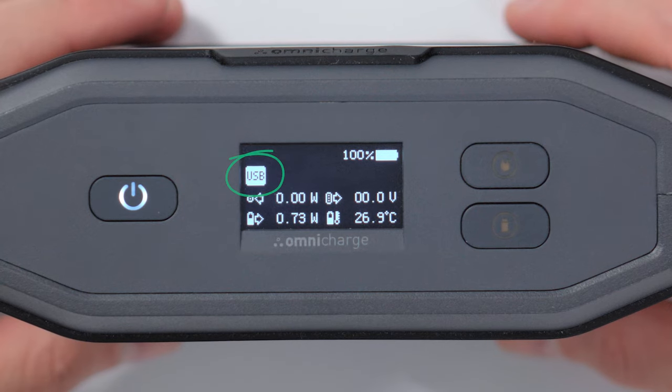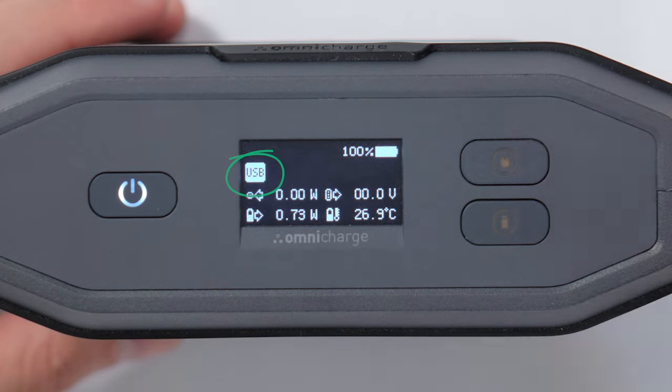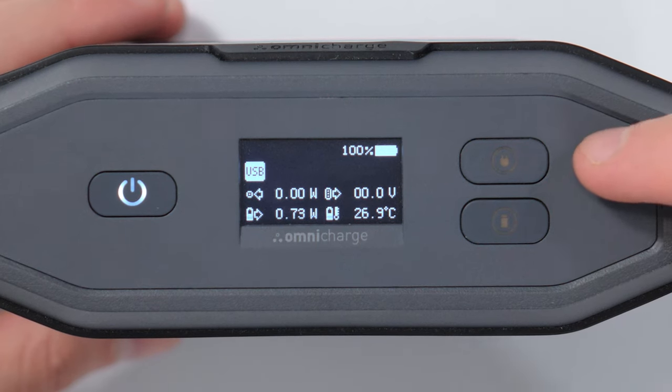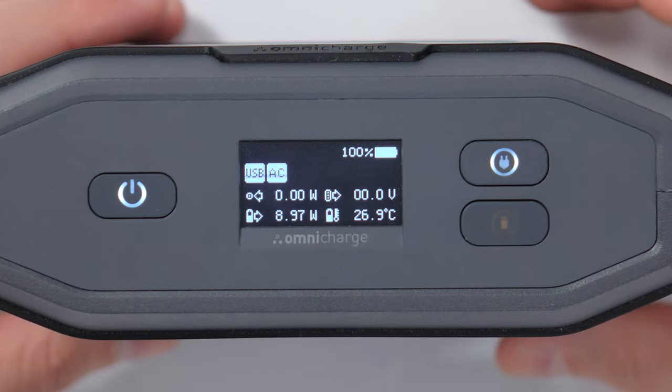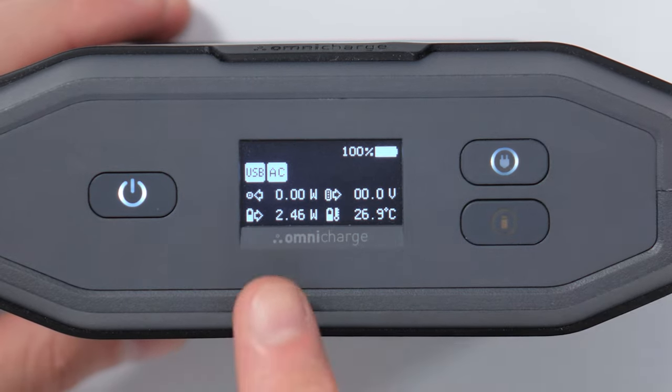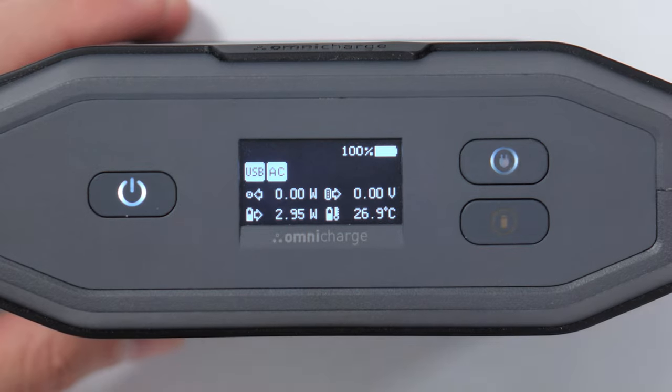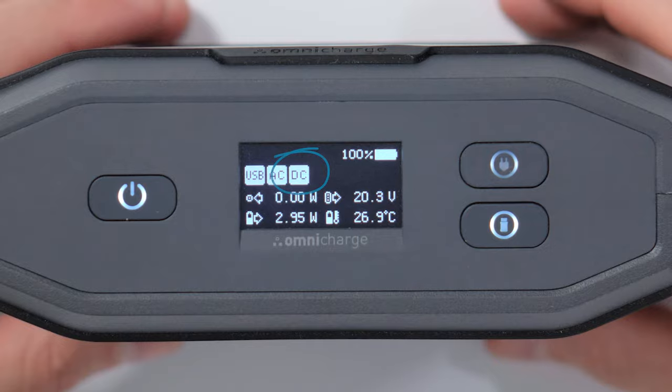Now that we've gone through the menu navigation, let's have a look at some of the status icons on the front OLED screen. If you have USB default on, you'll see that the USB icon is enabled. Each of the icons will pop up when you enable different types of outputs. So for example, if we turn on the AC output, you'll see that the AC icon appears. If we turn on one of the DC outputs, you'll see that the DC icon also appears.